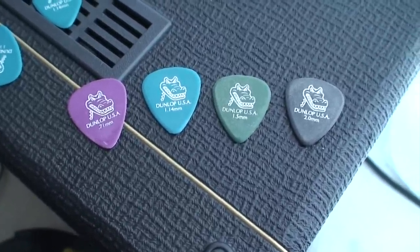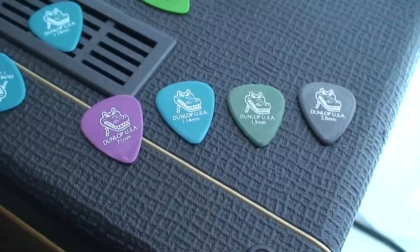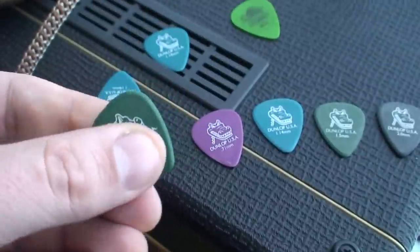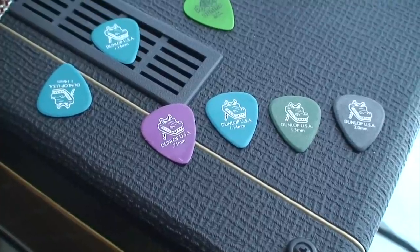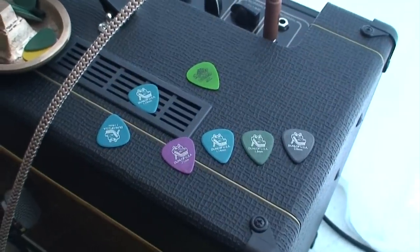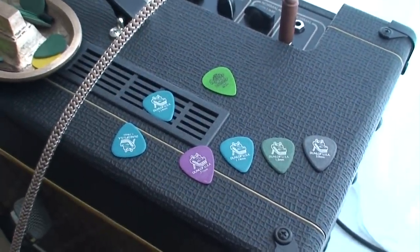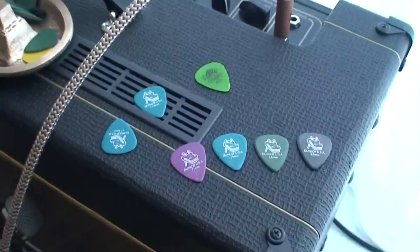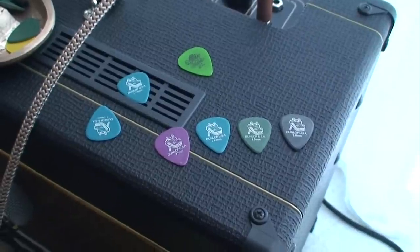If you've got a personal favorite pick, let us know in the comments. And the best thing about these picks: you can go into any music store, pick one up, and try it out. If you order from one of these new pick companies sending picks to all the YouTubers, those are rubbish — and you can't just walk into a music store and buy replacements.